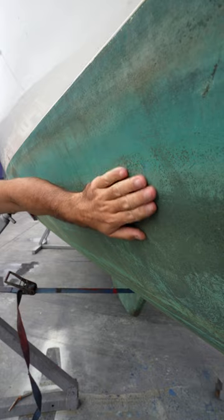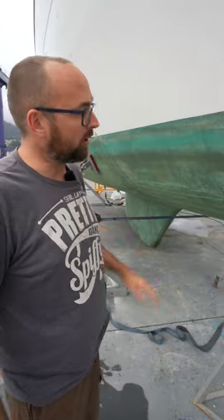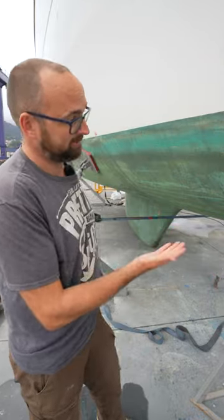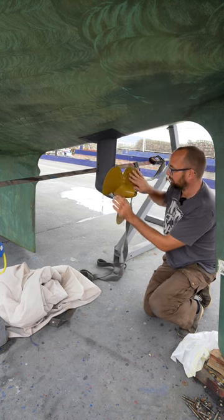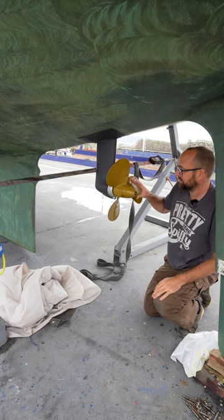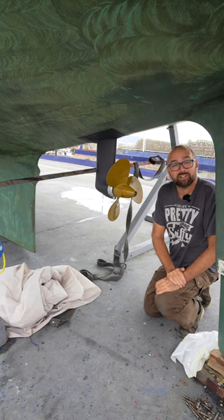So far the copper coat has been great. We had no growth on the hull when we pulled her out and also more importantly there are no signs of the osmosis coming back. We only had issues with growth in one location and that was on the prop. So this time around we've tried something new. This is SeaJet's PellaClear anti-fouling and yeah we'll see if this stands up to the test of time.